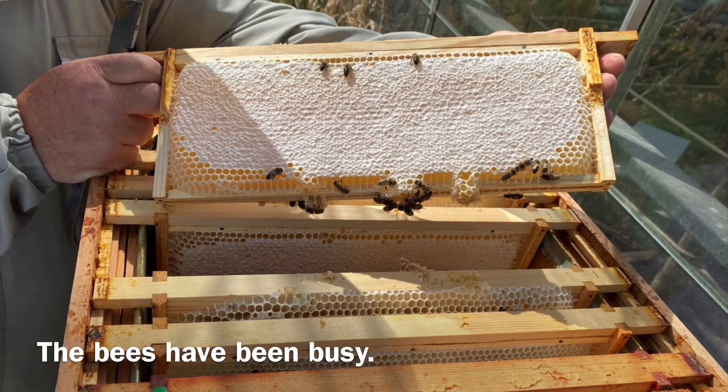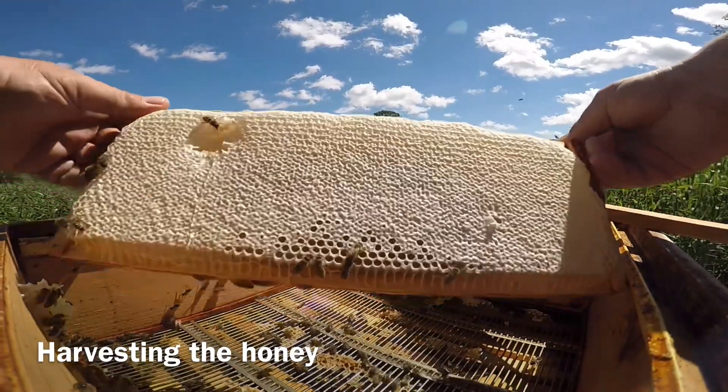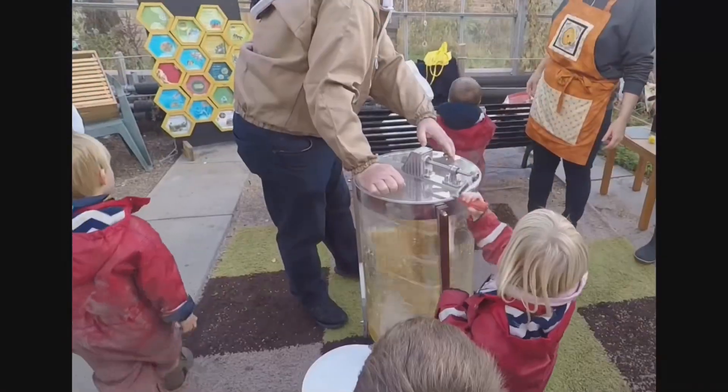Once the bees have done their job of collecting nectar and turning it into honey, beekeepers harvest it. These frames are taken away so that the honey can be collected. Sometimes children can do this.